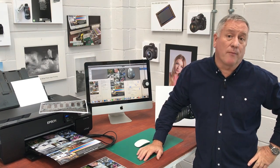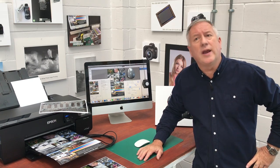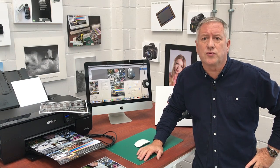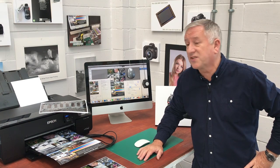How to colour inkjet print to a high-end standard. Step one: make sure that your inkjet printer reliably gives you a perfect nozzle check every time and your colours and densities are consistent.